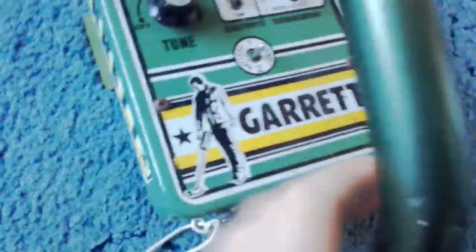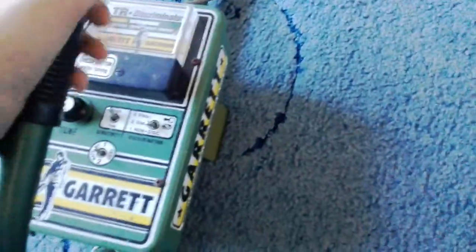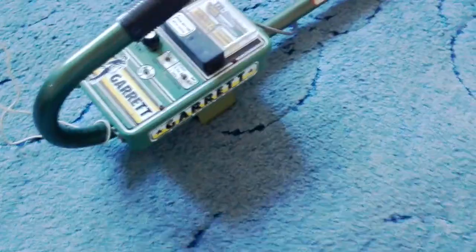It has a button on there - I don't actually know what that does. That part is like the stand, and I'm assuming that's the speaker behind there. It's quite good overall, and I'm hoping to do a bit of detecting with this in the summer.